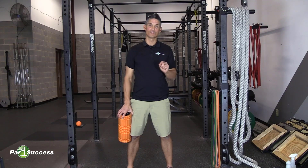Hey guys, I'm Josh, one of the golf performance coaches here at Power for Success. And this is the science of golf performance.